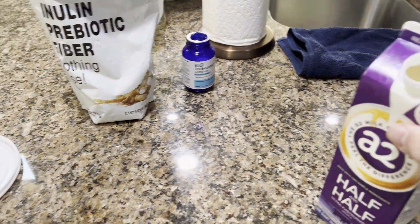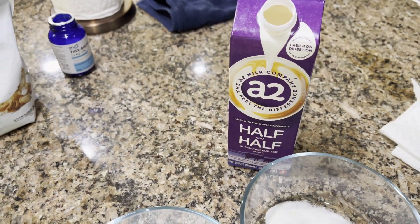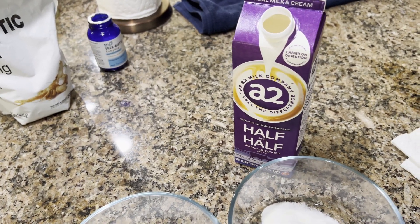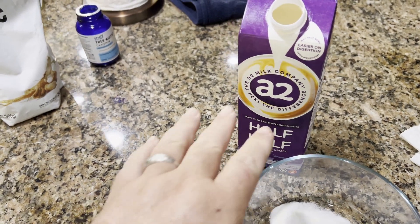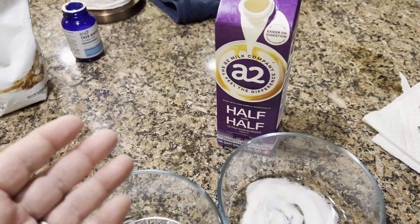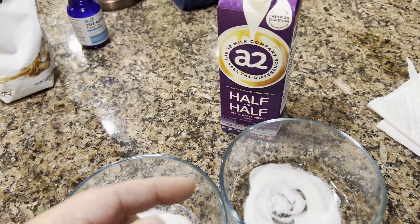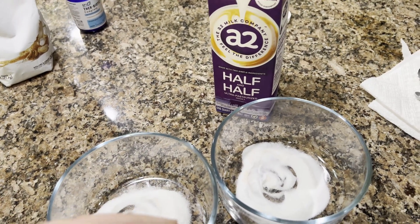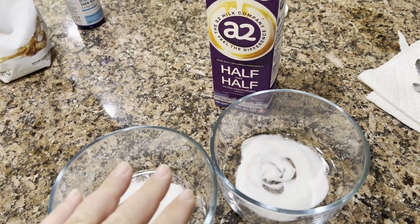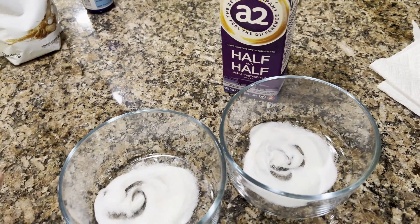Now we're going to add our milk. There's another optional step: if you want to optimize this further, you can heat the milk to 160 or 180 degrees Fahrenheit. What that does is denature the proteins — proteins are normally in a certain shape, and heating breaks them apart and straightens them out, making it easier for the bacteria to bind to them and grow. But then you'll want to lower it back down to 99 degrees Fahrenheit — 37 Celsius — before adding the probiotic, so you don't kill the bacteria.